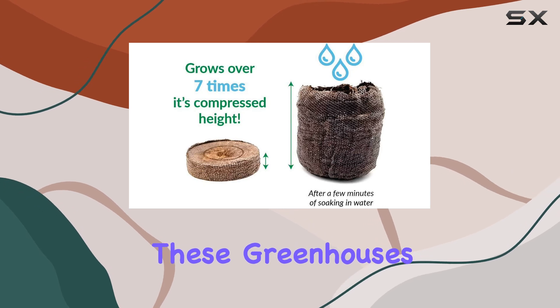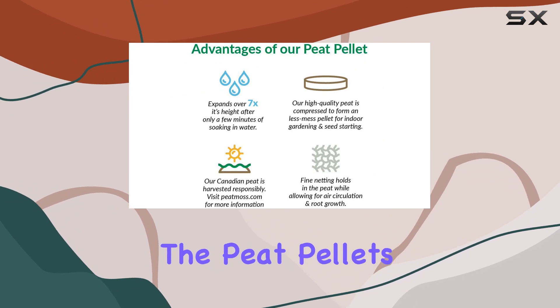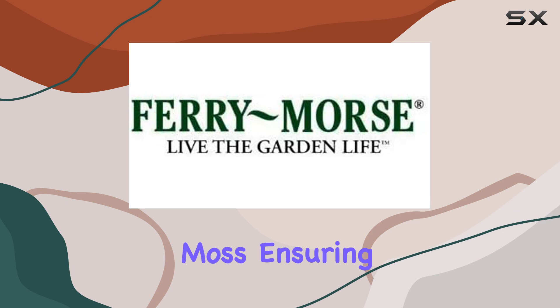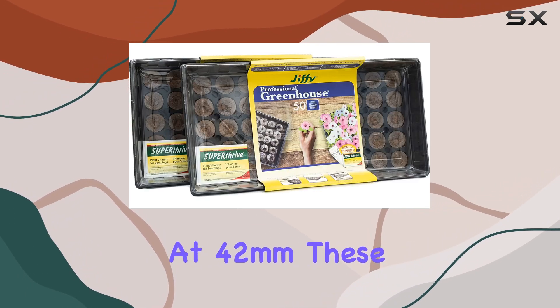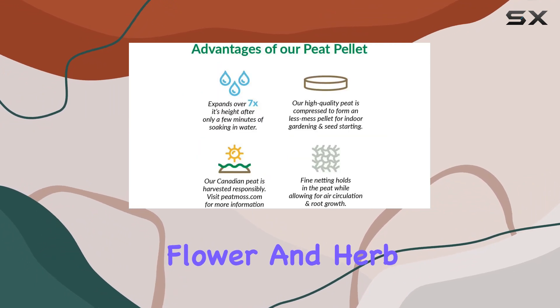The design of these greenhouses is all about creating the perfect environment for seeds to sprout and thrive. The peat pellets are made from responsibly sourced Canadian sphagnum peat moss, ensuring both quality and sustainability. At 42mm, these pellets are an ideal size for starting a variety of flower and herb seeds.